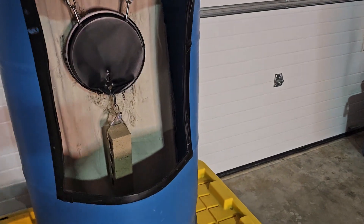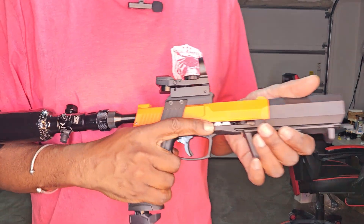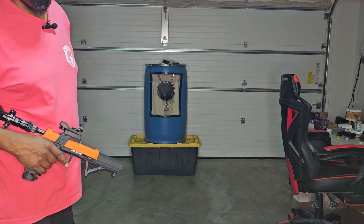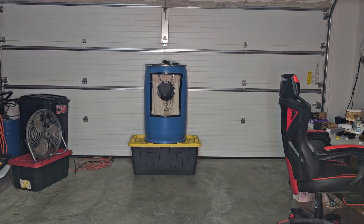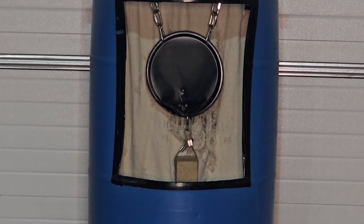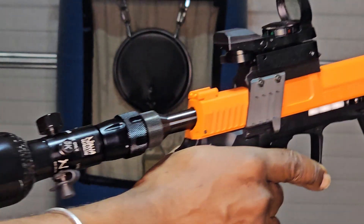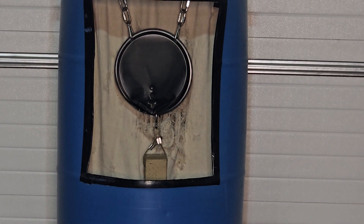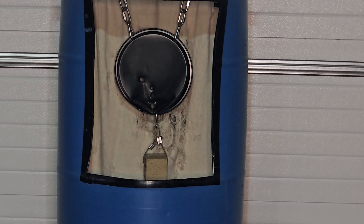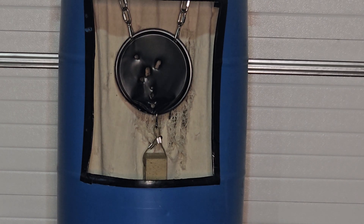Next up we've got the white 3.5-gram balls. We're going to shoot the top portion of the pan. Let's get you zoomed in, turn on the gas, and send six. I think all six went through that.